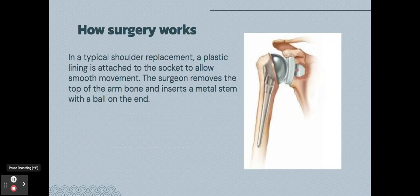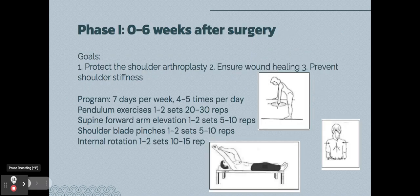For a typical shoulder replacement surgery, the surgeon places a plastic lining where the cartilage used to be, which acts as cartilage. Then at the tip of the humerus, they place a long metal stem with a ball on the end, which acts as the ball and socket joint.